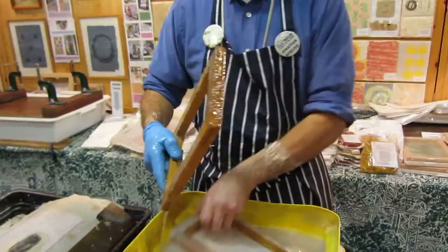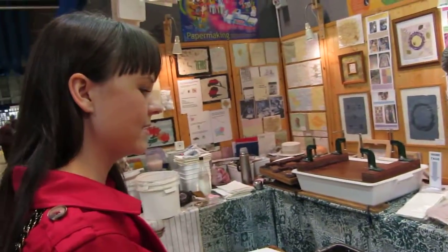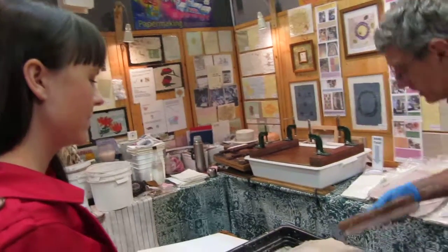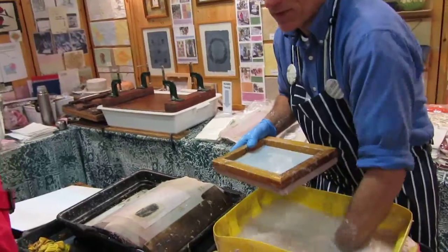We're making our own paper. It goes from here to there to the press. And I'll show you what happens to them when I process them after they've come out from the press.